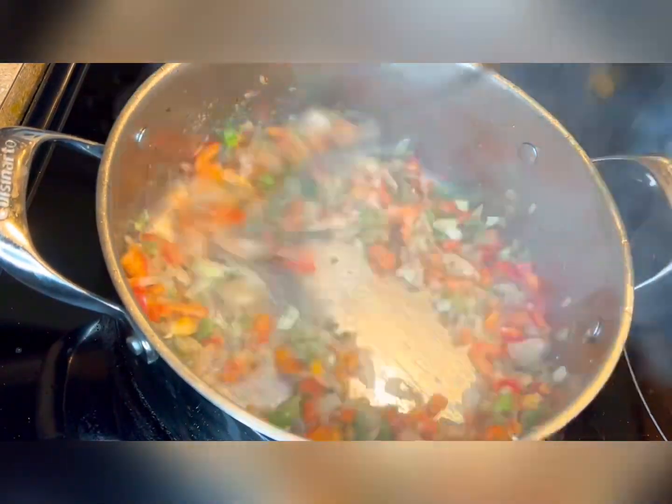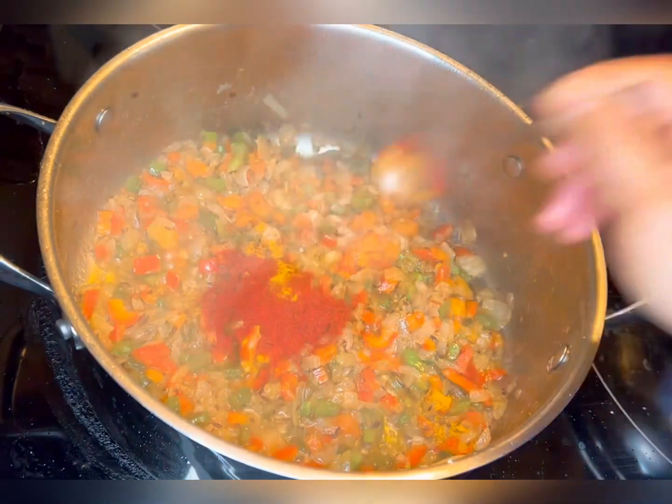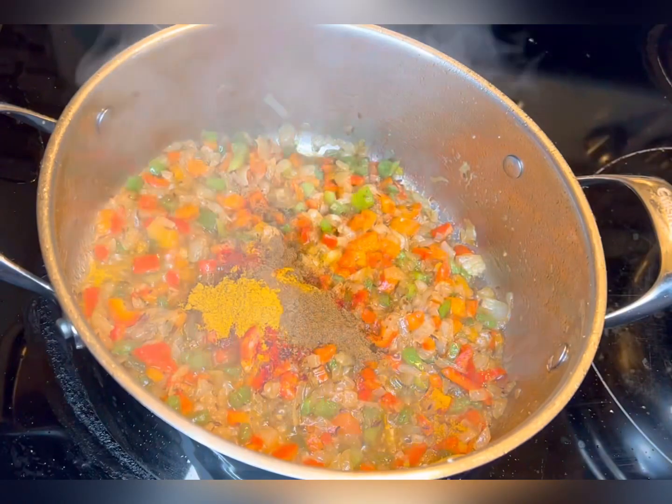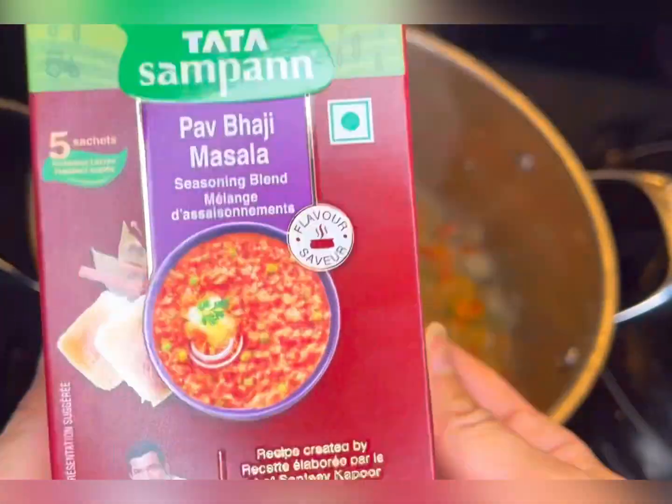Add one teaspoon of turmeric powder, one teaspoon of red chili powder, one teaspoon of coriander powder, one teaspoon of cumin powder, and two tablespoons of pav bhaji masala. Add some water, then cover and cook for 10 minutes.